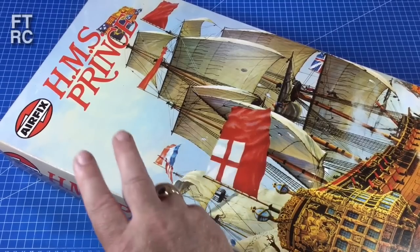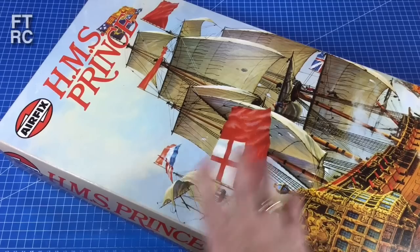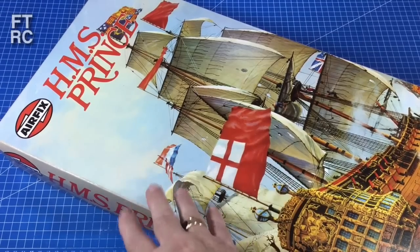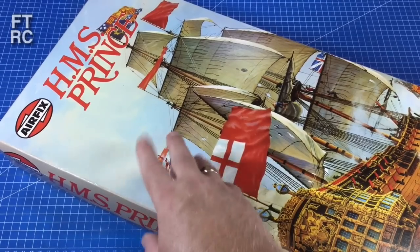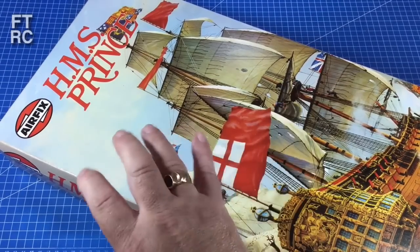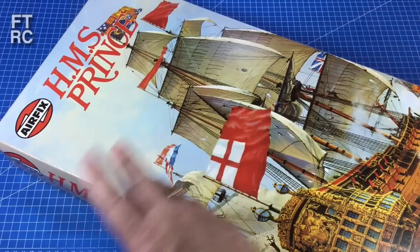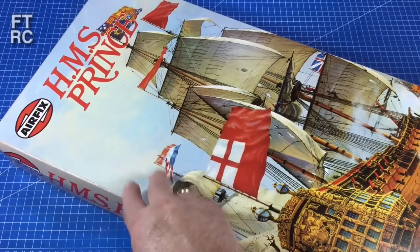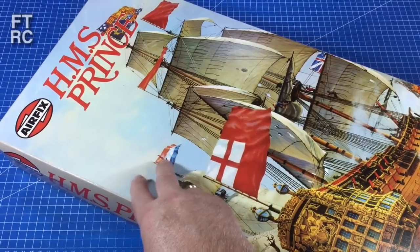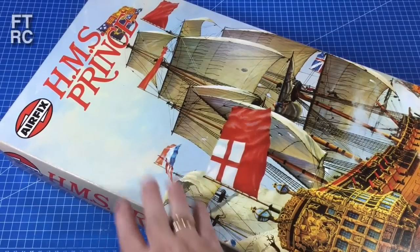This is not an easy kit to find. I have been looking for years — probably about three years trying to find it. Airfix do not release it anymore. It's very hard to find a good kit. You can probably pick one up in the red box, but if you watch my channel, I don't like the red box ones with the curry plastic and the molds basically worn out. I try and get an old white box, or in this case, this is the period when Airfix was sort of owned by Heller and it basically came out of France.